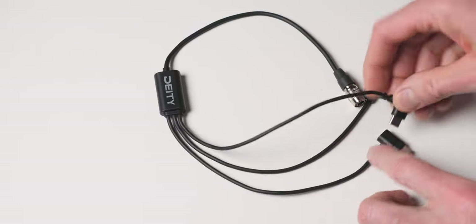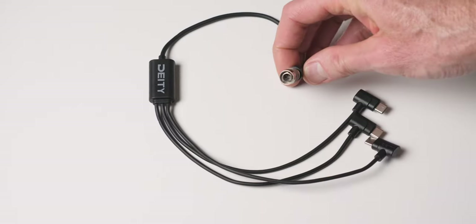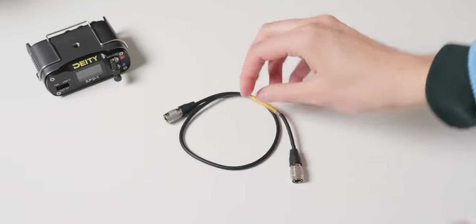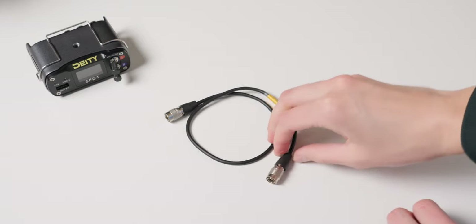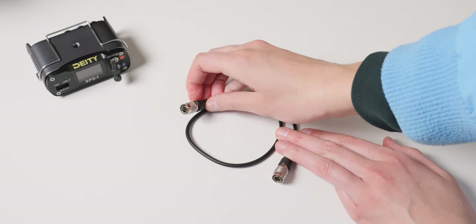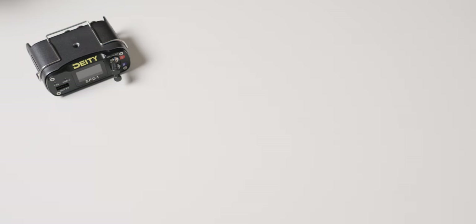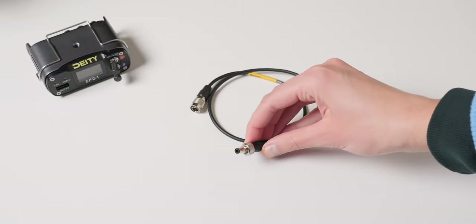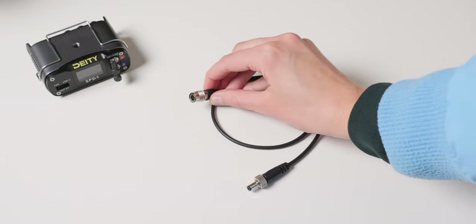There's also an interesting cable with three USB-C outputs, which can be really useful for powering wireless transmitters that accept a USB-C input. There are also more common cables like a 4-pin to 4-pin Hirose — I use those a lot — and a 4-pin to DC barrel cable. We'll put a link to the Deity site where you can see all the different cables available, which should work for pretty much any device in your sound bag.